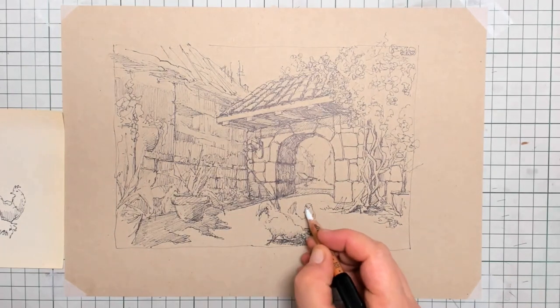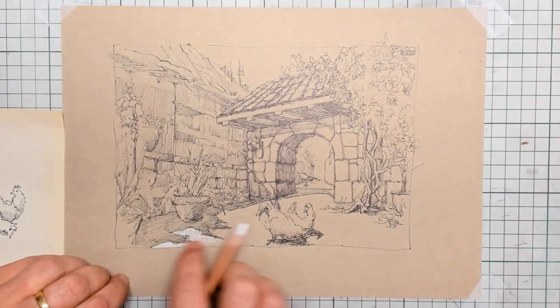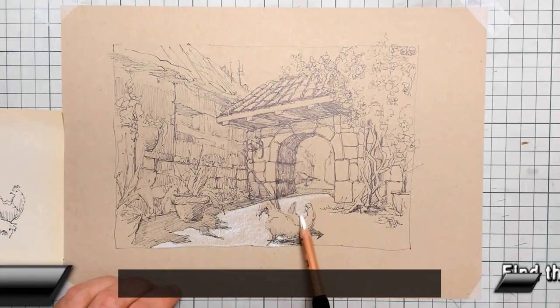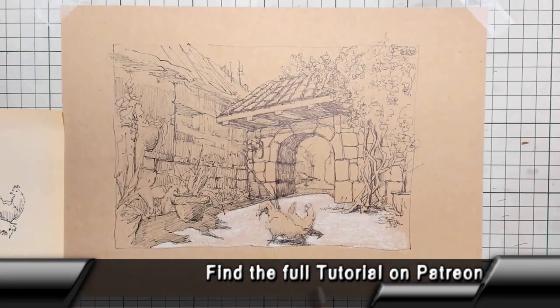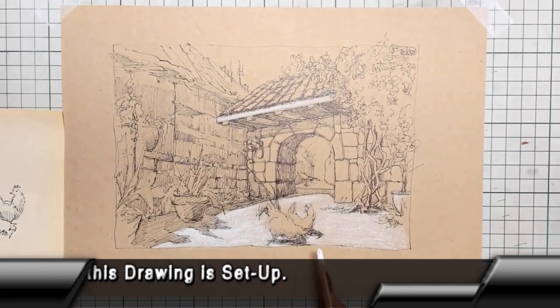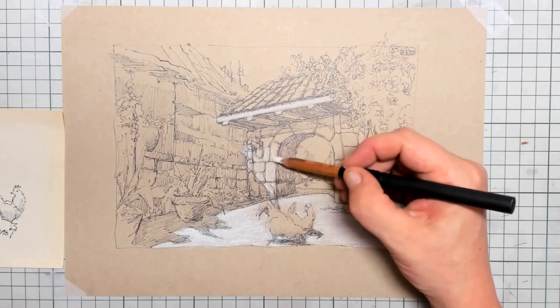What I did is I drew with a Staedtler fineliner that same drawing on a cheap brownish sketching paper. The fun part of that brownish paper is that you can go ahead with your pastel pencils and start drawing in the light. The complete setup of this southern France city drawing can be found on my Patreon page — that's a real-time recording including the coloring. If you want to watch that, visit my Patreon page where you can also support me in making these tutorials.